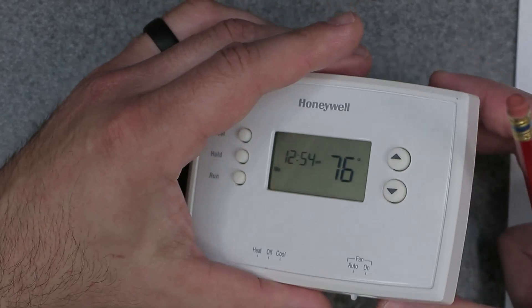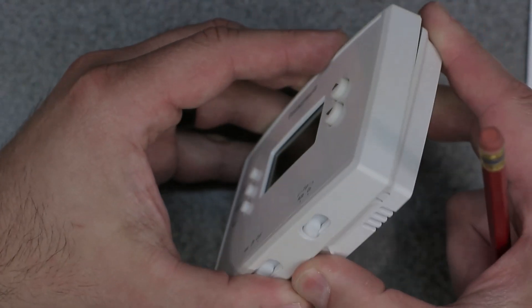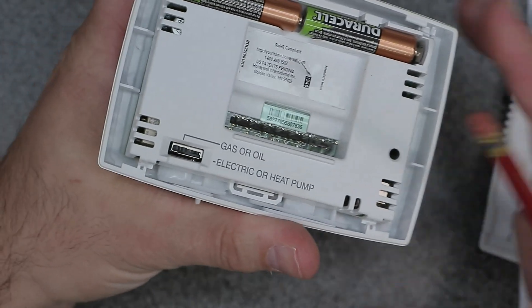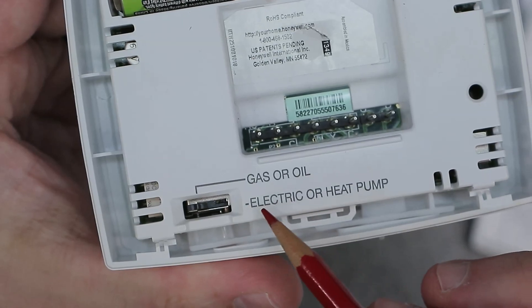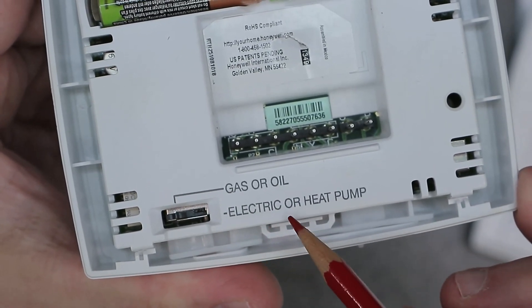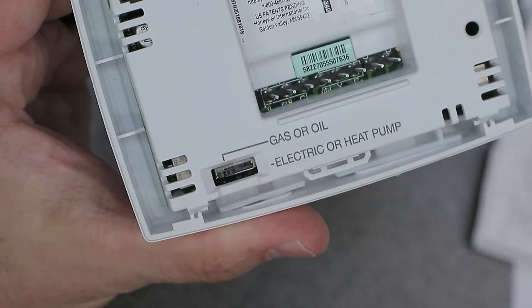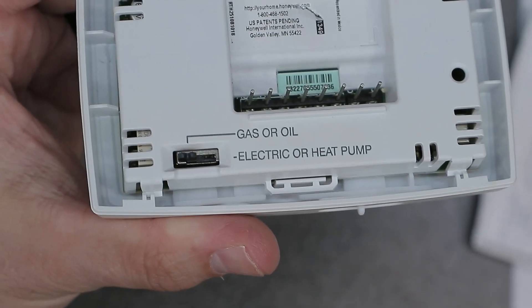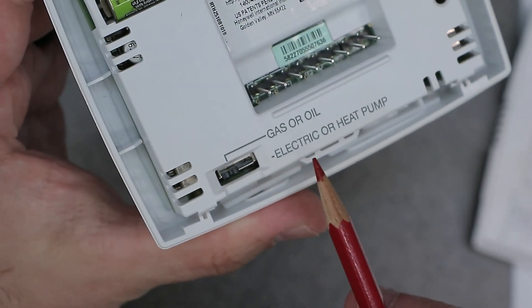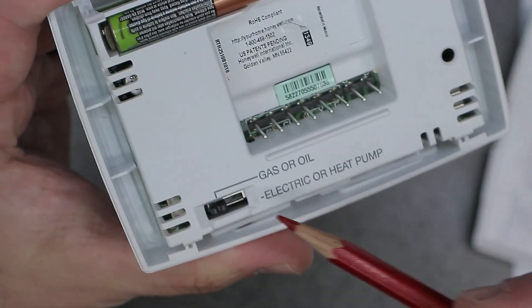I also want to show you on the back of the device. Let me take off the back plate. You have a selection for gas or oil, or electric, or heat pump. I have it set to gas and oil — that's the most common setting. Most likely that's going to cover all the applications in the United States, but it does have a different setting, so just make sure that's set correctly.